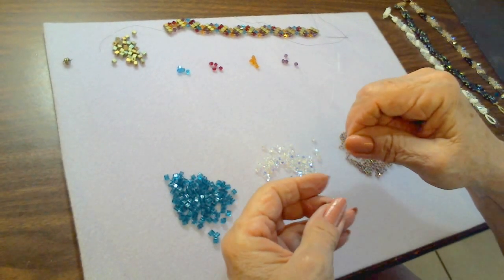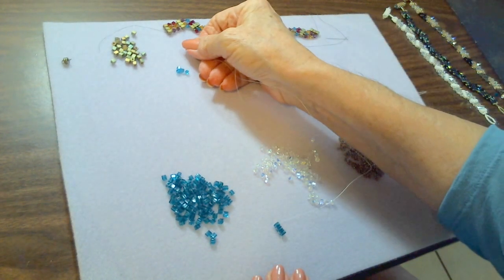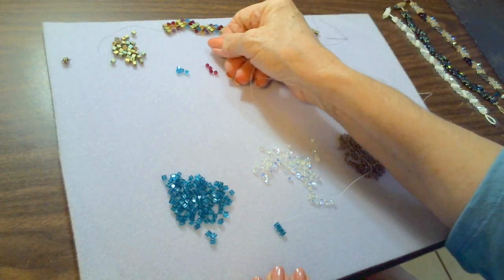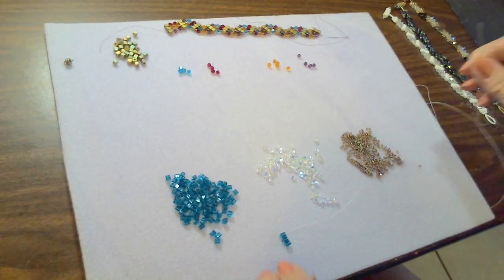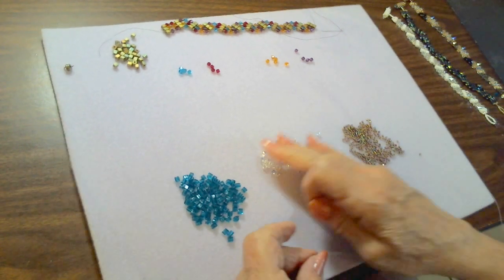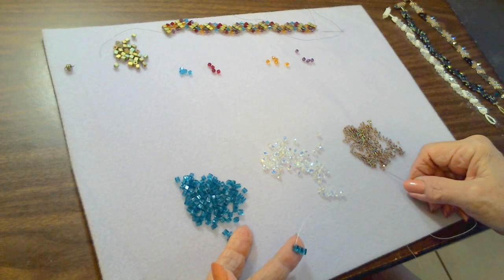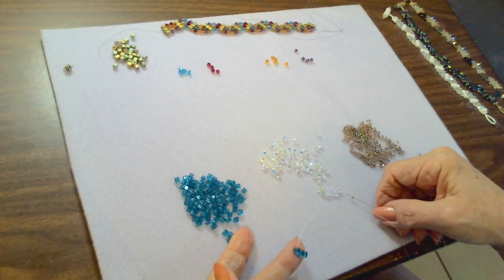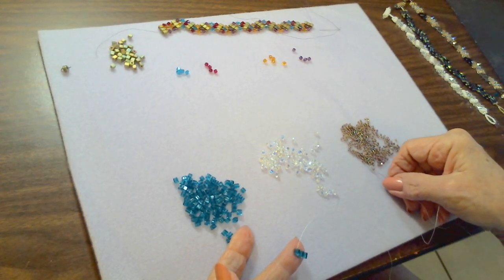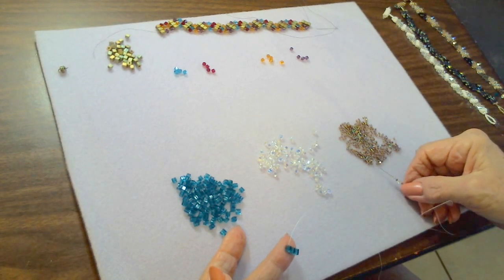On each end of the zigzag bracelet it's a little different than the center. We start off with two crystals and a seed bead on either side — so we start with a seed bead, a crystal, a seed bead, a crystal, and another seed bead.